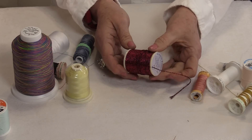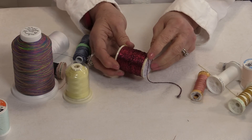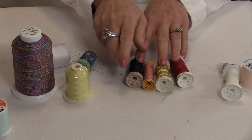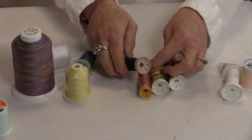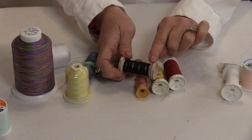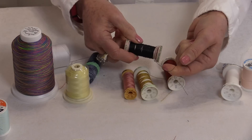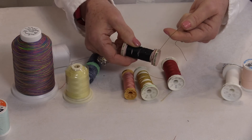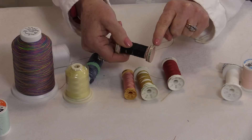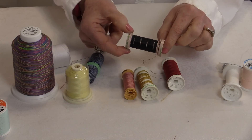Even still to this day, some thicker threads have that little notch. Then there are spools where the entire bottom is open with a little ruffled edge. That ruffled edge catches the thread, and the thread goes in between that little ruffle and the top. You can twist it on to hold it, and the thread will stay.